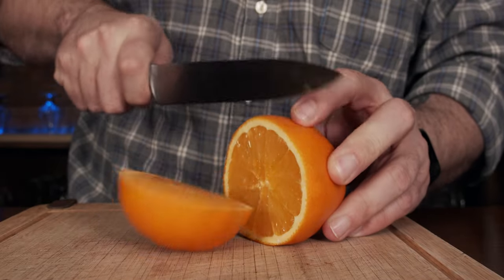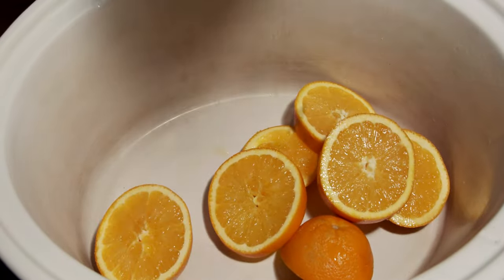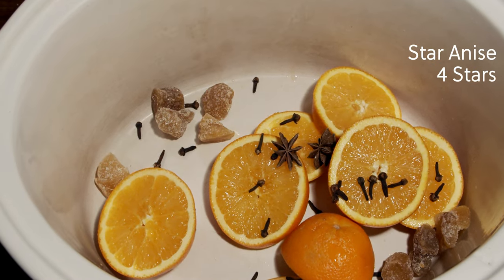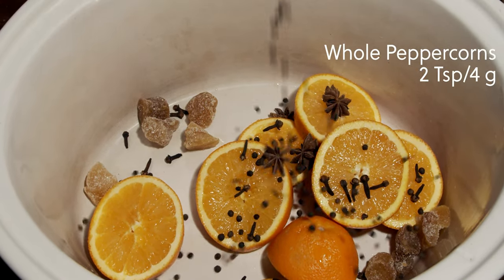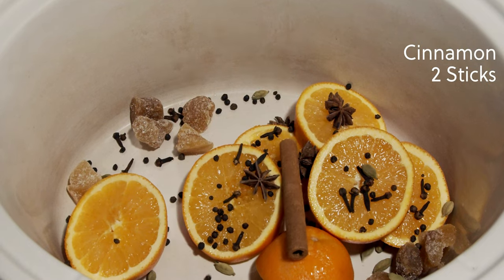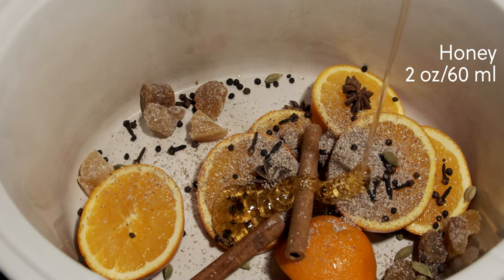We're going to start with our oranges, and everything I'm going to put into this crock pot will be doubled because I'm using two bottles of wine. If you want to make a smaller version, just cut every amount in half. We'll start by cutting up our orange into wheels. Next, we're going to use two teaspoons of whole cloves, 15 grams of candied ginger, four star anises, two teaspoons of whole peppercorns, two teaspoons of cardamom pods, two cinnamon sticks, one half grated nutmeg, and two ounces — or 60 milliliters — of honey.